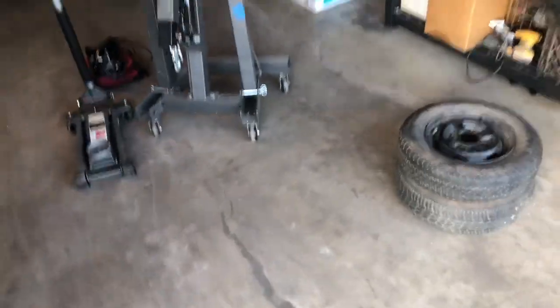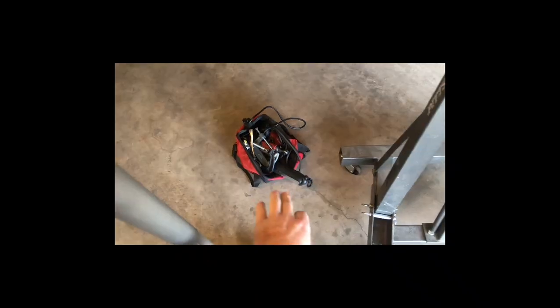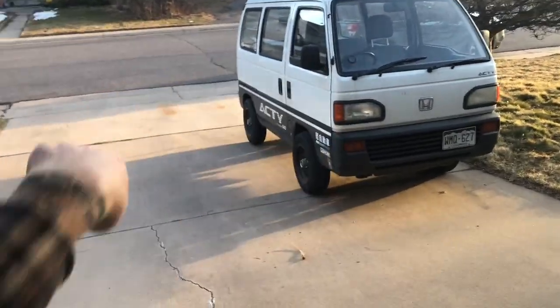What is up internet, welcome back to Mile High Kei, America's most productive K-car channel. Today I'm actually preparing for what I'm going to be doing tomorrow morning. I'm going to be going over to Steve Fast's house to finally work on the Suzuki Carry. I just need to load up some tools — engine crane, jack, bag of miscellaneous clamps, a light grinder, that sort of stuff.